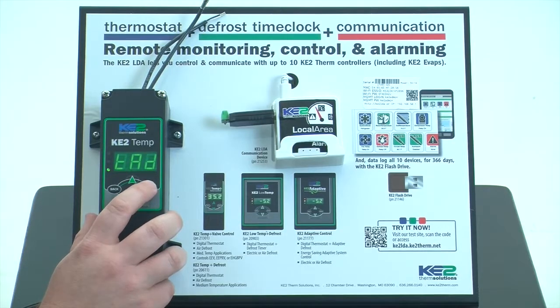A short press on the enter button will display the current time. As you can see here, it's 180 minutes. That might be a little bit high for some applications, so we can simply change that. We can change it one minute at a time, or by pressing the enter button, we can change it 10 minutes at a time. A second additional press on the enter button will go 100 minutes at a time.